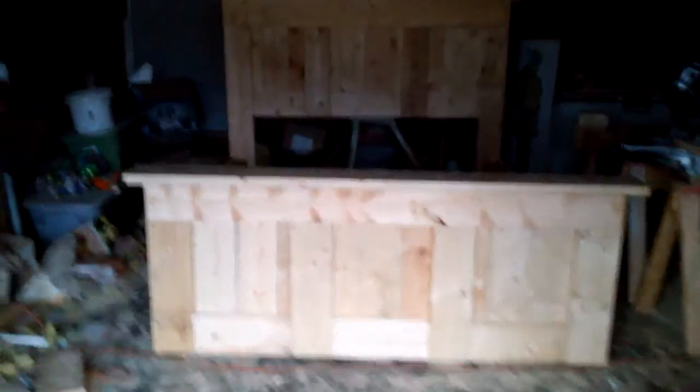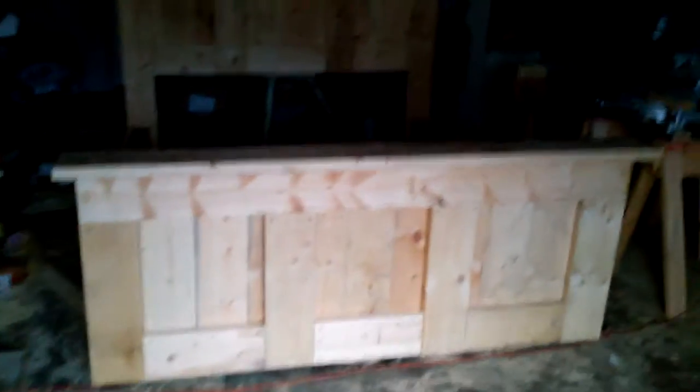Just got everything put together — still gotta sand it but everything's assembled. I'll post some measurements but let me go through them real quick. The board that runs horizontally below the landing on both the headboard and footboard is 80 inches. These boards here are 25 inches. The vertical runners are about 17 inches each — you're going to have to do a little playing with that. The middle section on the back is a little bigger and the two sides are a little shorter.